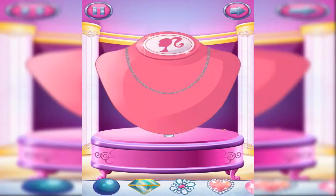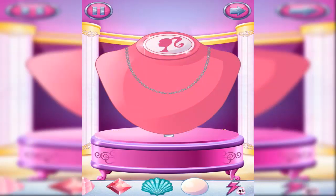Let's make a fabulous necklace. Drag jewels onto the necklace to make something magical. You can rearrange the jewels at any time by dragging them around the necklace.